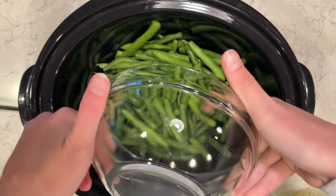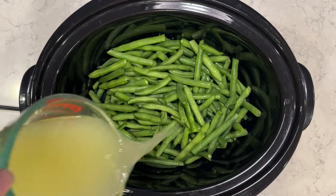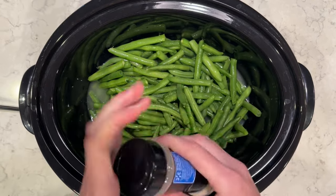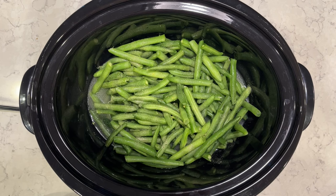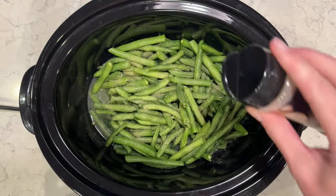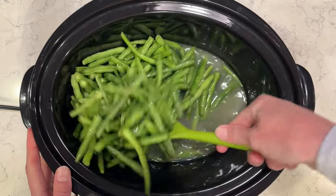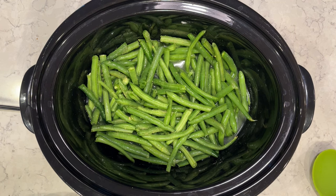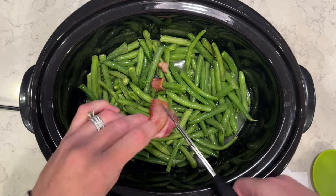I'm going to be doing green beans in my crock pot. I've washed the green beans, trimmed them, and cut them in half — that's how I prefer them. I'm going to use one and a half cups of chicken broth, but you can use vegetable broth as well. I'm going to add in some onion powder and garlic powder for seasonings, and you can also add a little bit of salt and pepper if you'd like. I'll mix it up to get all those seasonings into the green beans.